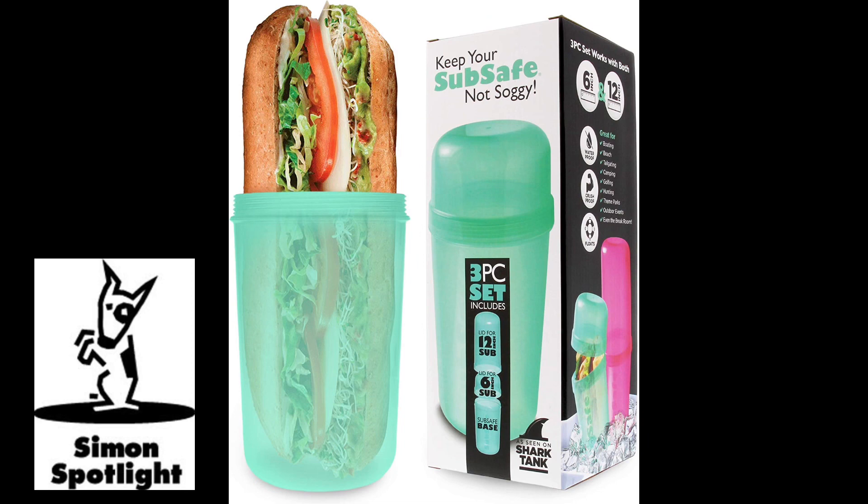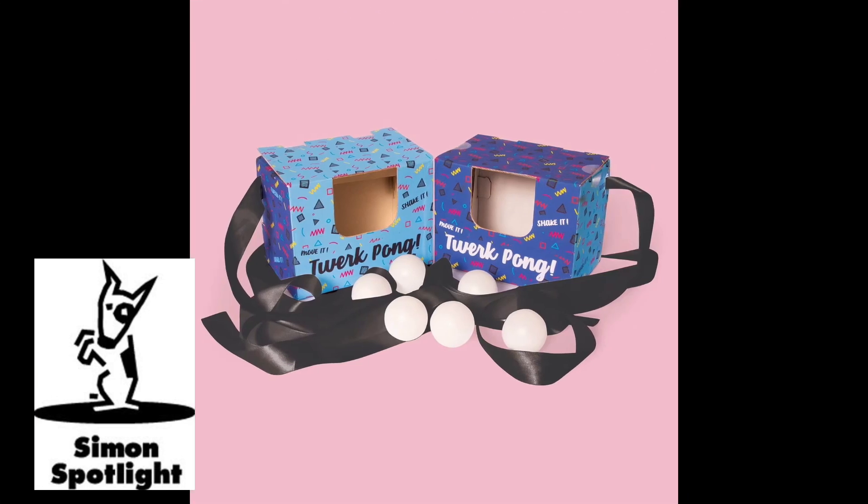This is Twerk Pong. You build these little boxes, tie them onto your waist, and twerk to try to get all the ping pong balls out of the box. Ben, how twerkable are you? I've never twerked. On your marks, get set, Twerk Pong! Is anything happening? One's come out. I hate this. You've got two in there — I've got four, I win. I regret to inform you that you're not good at twerking. This is something people have just been playing with an empty Kleenex box. Terrible product. Twerking's hard on the knees.